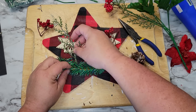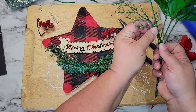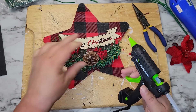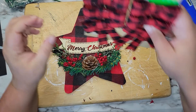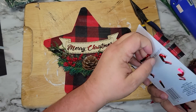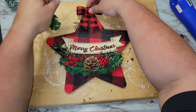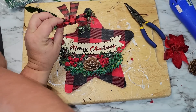I decided the swag needed a little more variety of greenery, so I added some snowy picks into the swag and glued those down. Once the little swag is completed I'm going to take a buffalo check bow and glue that to the top of the star. Before gluing the bow down I decided it needs some greenery at the top too, so I took a little bit of greenery from the floral picks and glued it underneath the bow.